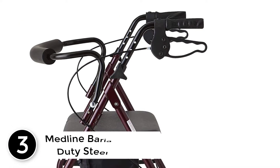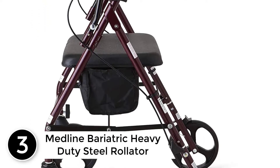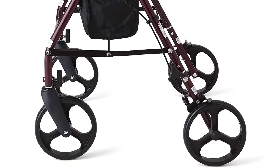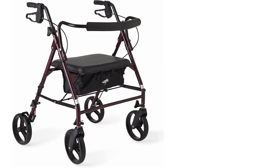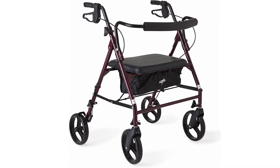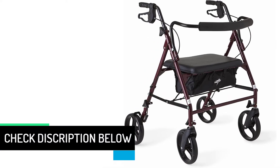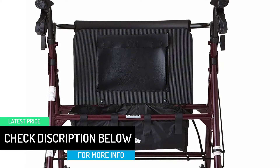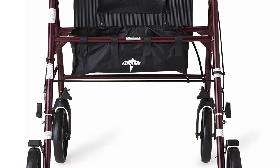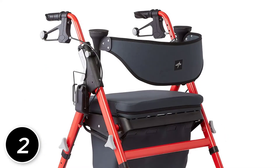At number 3: the Midline Bariatric Heavy Duty Steel Rollator. It features a durable steel frame and large 8-inch wheels. This heavy-duty rolling walker is ideal for persons with health and rehab conditions, featuring height-adjustable handles and greater distance between the handles for seniors and people who need extra room. Built for comfort, it has a padded seat and back support so you can sit and rest after walking. The foldable design makes it super easy to store away when not in use.